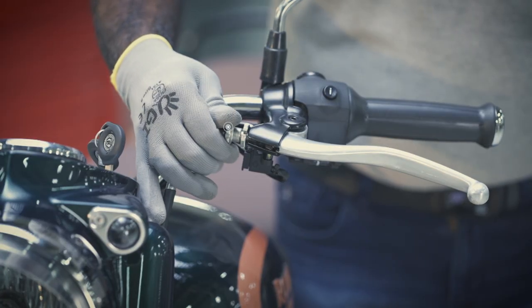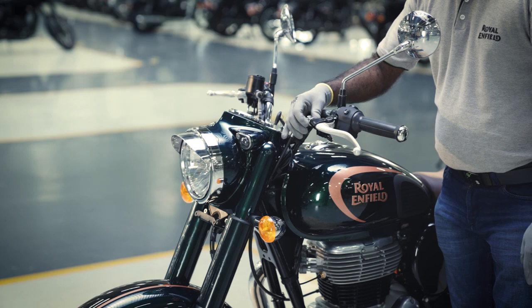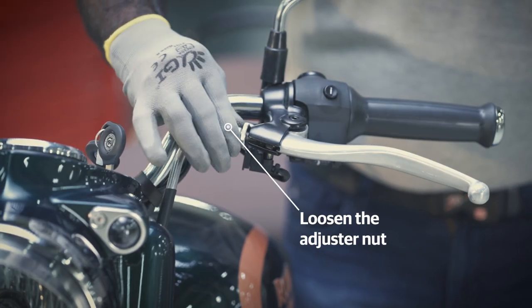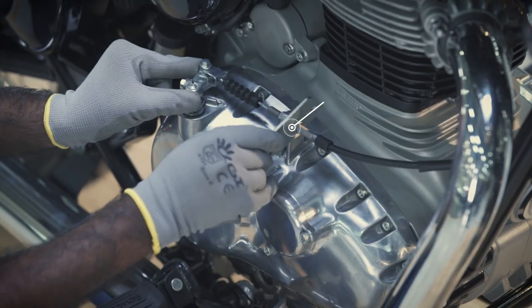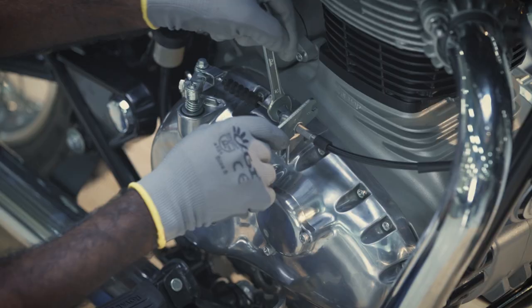Tighten the adjuster nut fully at the clutch lever end. Loosen the adjuster nut for 4 full turns. Push the clevis shaft and tighten the clutch cable nuts fully with a 12mm spanner.